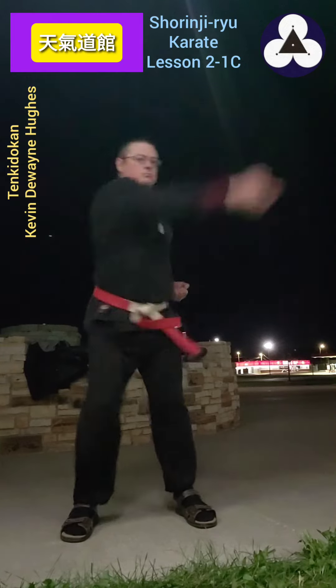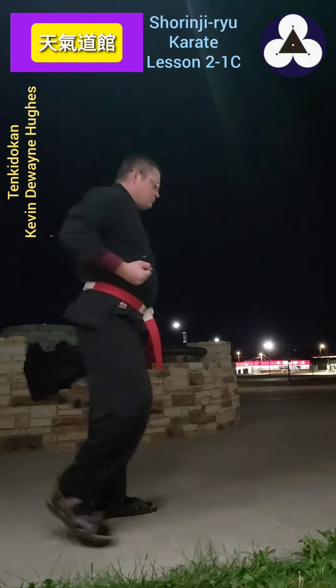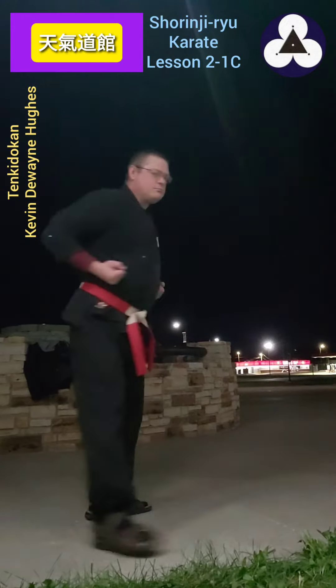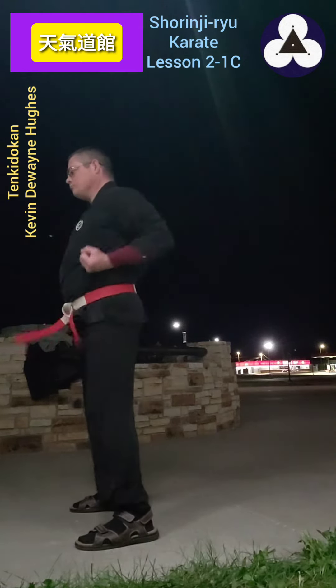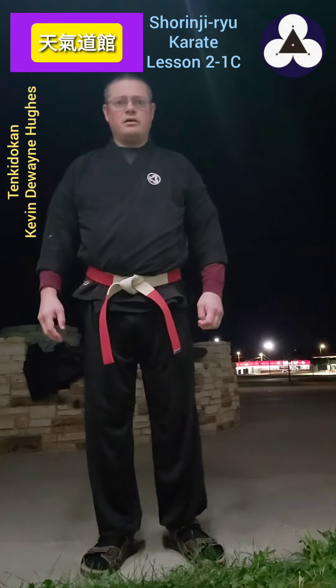Learn Okinawan Karate with me. This is basic number three for the Seika section one of the Shōren Rū Shōrenji Rū system.